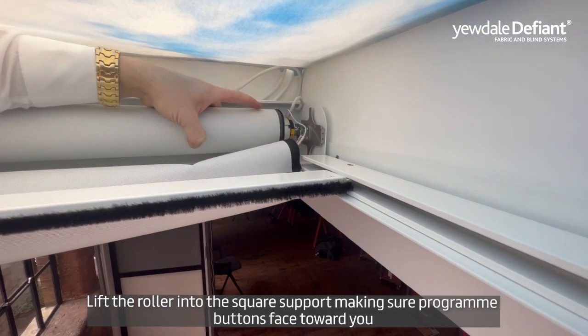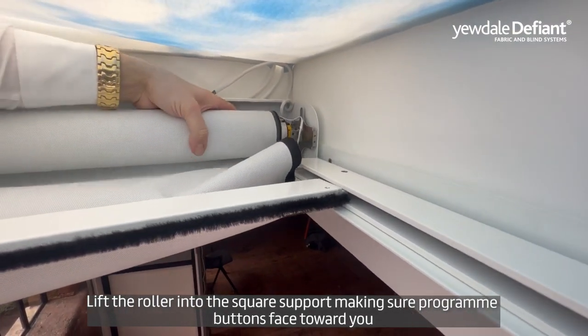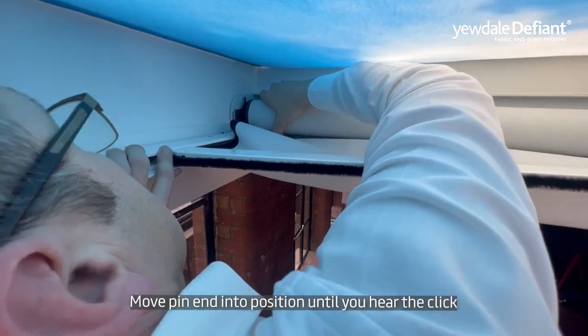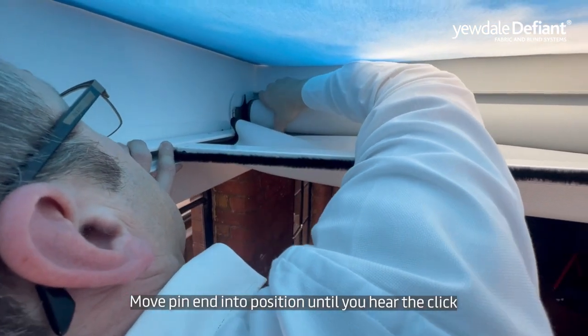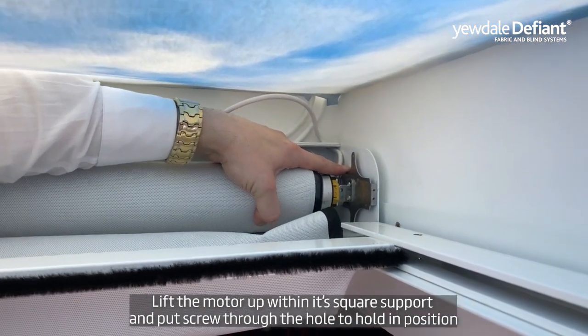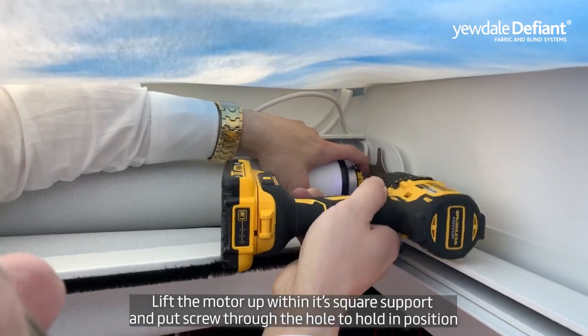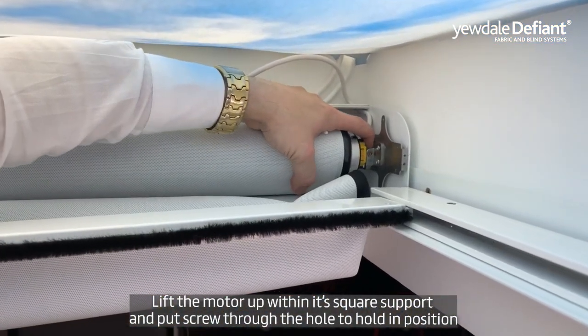Lift the roller into the square support, ensuring the program buttons face towards you. Move the pin end into position until you hear a click. Lift the motor up within its square support and place the screw through the hole to hold it in position.